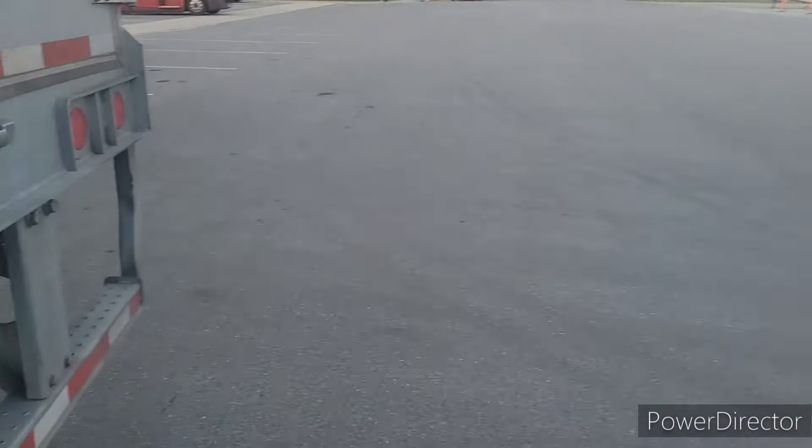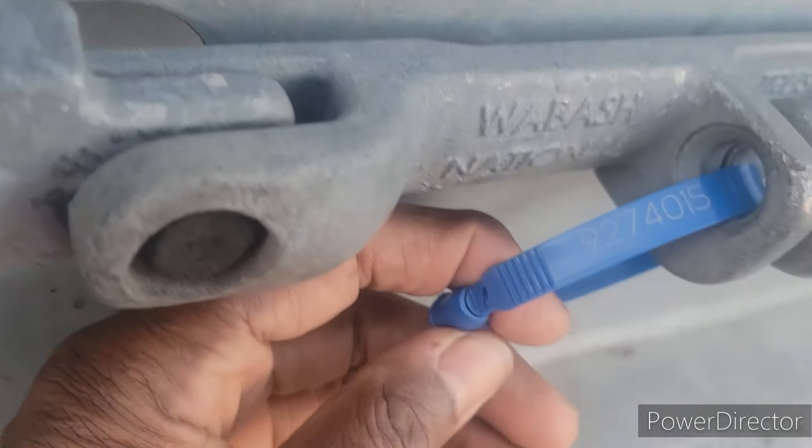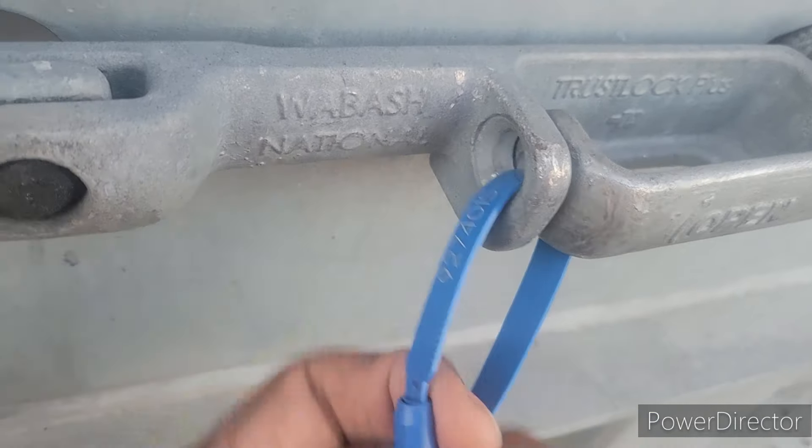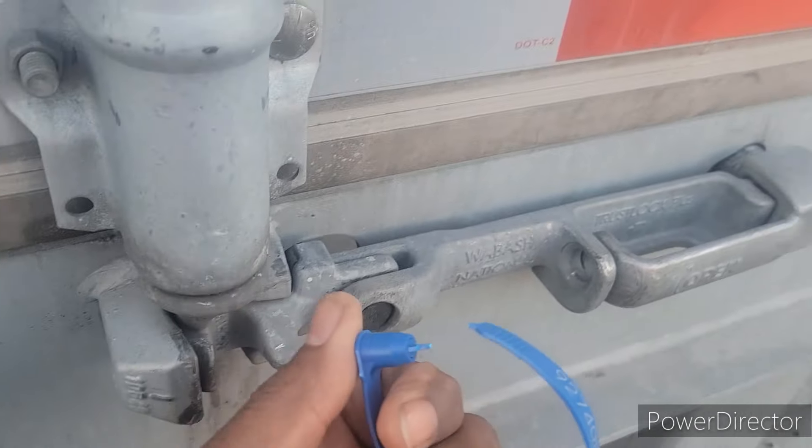So we finna get unloaded. Always make a copy or video, take a picture of the seal. There — the seal number is intact. Pull on it and just break it. That's proof. There you have it.